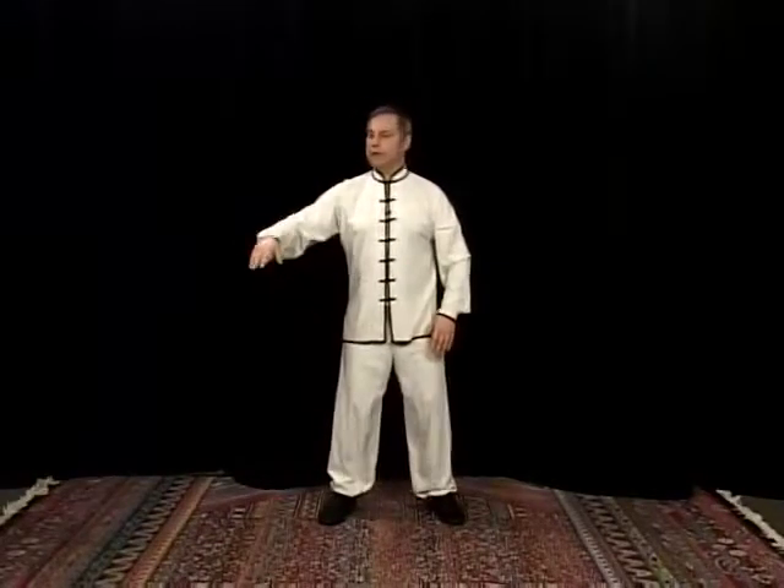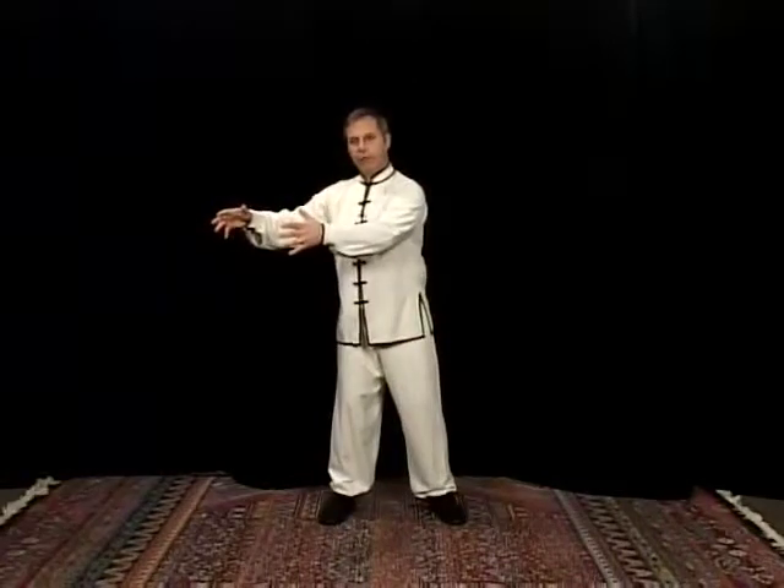Let's work a little bit on rotation of the shoulder, drawing both a small circle and a big circle. So begin with one hand out to the side, just as you were before like this, both hands together.